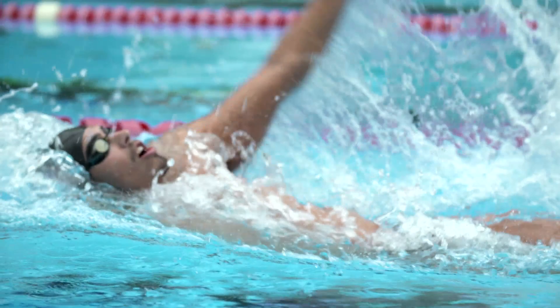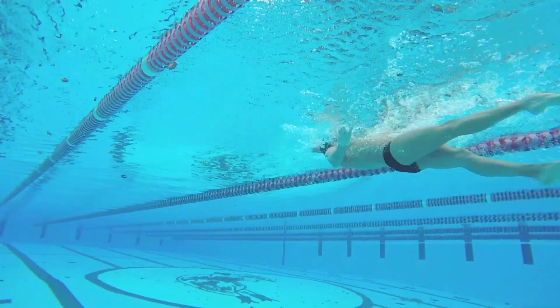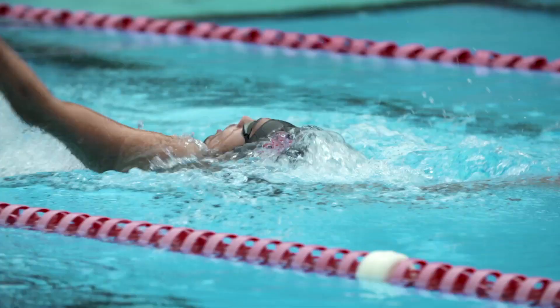Technique is very important in swimming. I've always thought of backstroke as being turnover — tempo — meaning how fast your arms turn. Kick: you've got to have a steady backstroke kick and catch, which means catching the water.